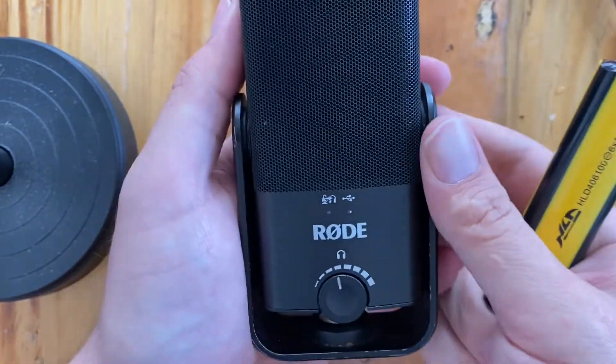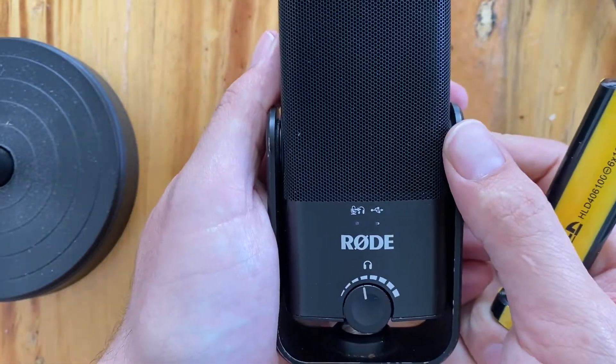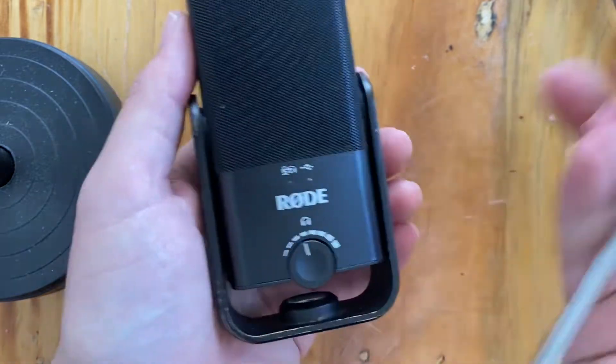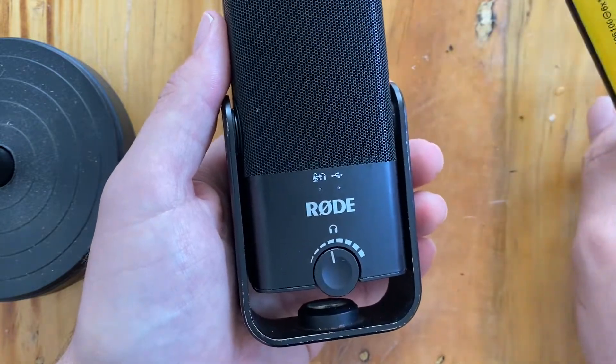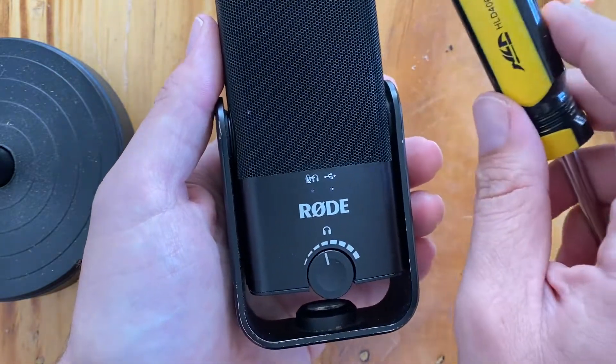Today I'm going to show you how to disassemble the Rode NT-USB Mini. The tools you're going to need are probably a flathead screwdriver, a Phillips head small screwdriver, and that's about it.